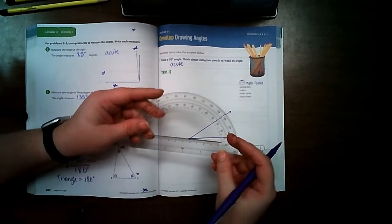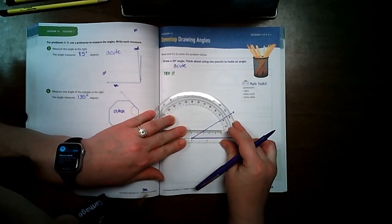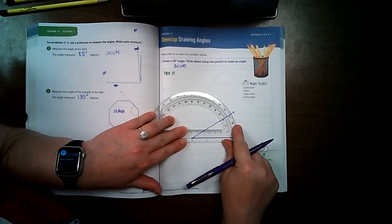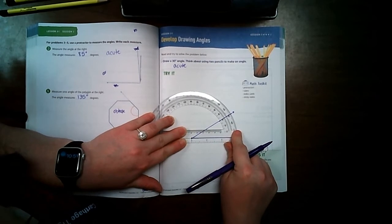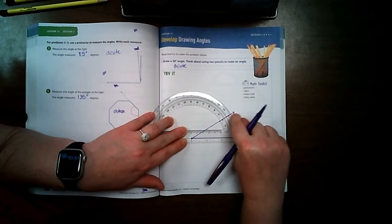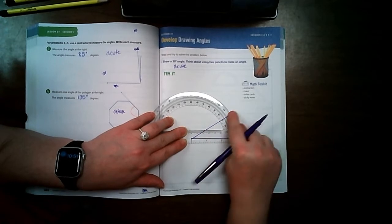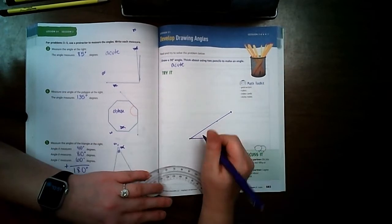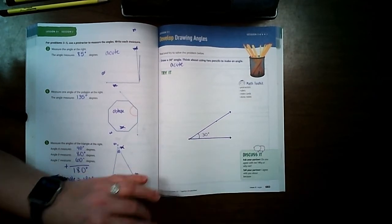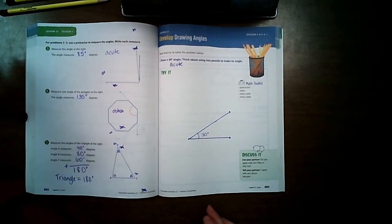Now let's check the measurement. I line the protractor up right on my dot, line the black line over my bottom line, and I can see my line is exactly at 30 degrees — or 150 on the other side, but it's 30. That means my angle is correct. I add a little half circle to connect them and write 30 degrees. That is how you draw an angle using a protractor.